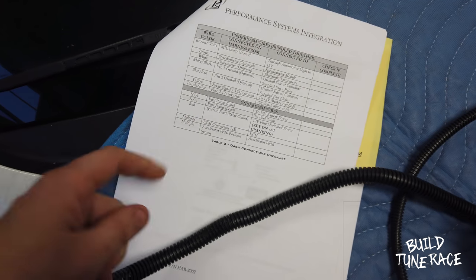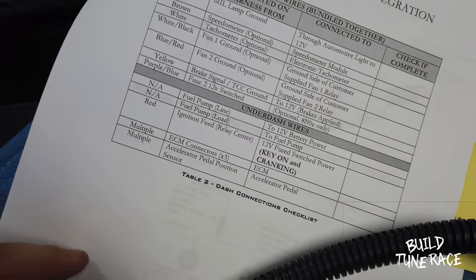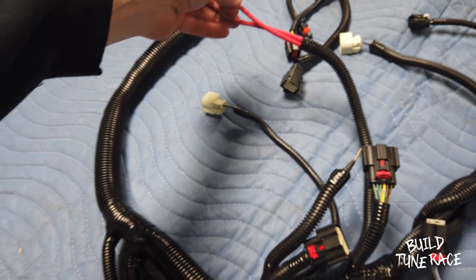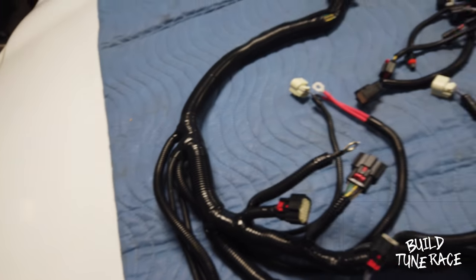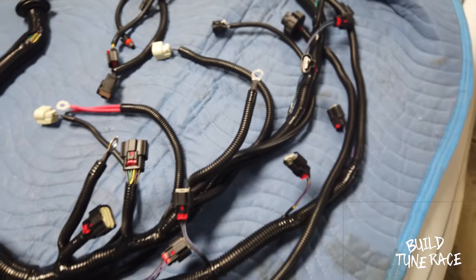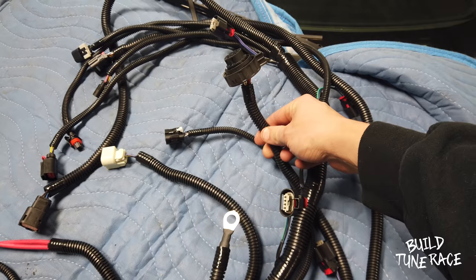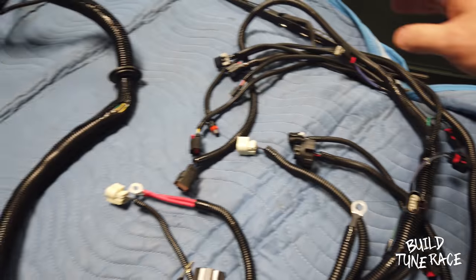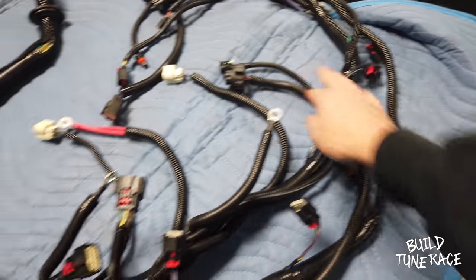Blue/purple is a fused 12-volt switched, and then red is ignition feed. And then you also have your main feeds over here, which is your power, a solid ground there, and another ground here. And just looking at it real quick, that's what I see. Here's the transmission plug. Since this wiring harness is set up for the 6L80E, that needs to be on there. If you had a harness going to a Powerglide or a Turbo 400 or whatever, it would not have this — it would all be deleted.